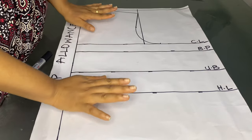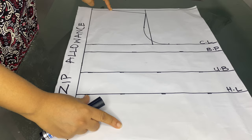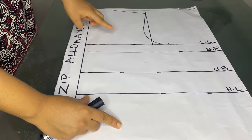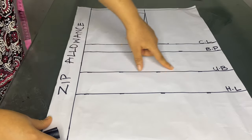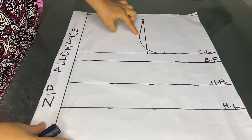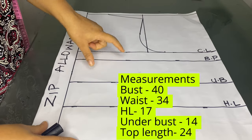I've already drafted the pattern halfway. Here is my zipper allowance — I used two inches for the zipper. This is my standard three-inch neck measurement, my shoulder measurement is eight inches. I came down by one inch and slanted it down to my three inches. That is my chest line, my bust points, my under bust, my half length which is also my waist, and then the blouse length. For the armhole curve I came in by half an inch and made a curve from the shoulder to the bust area.